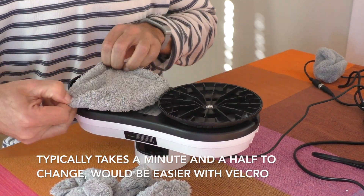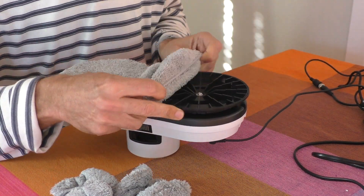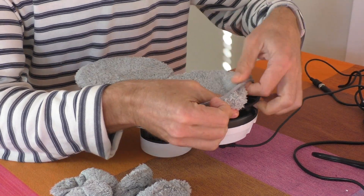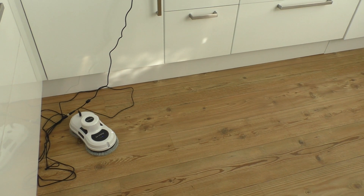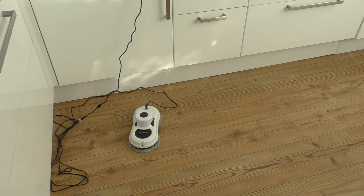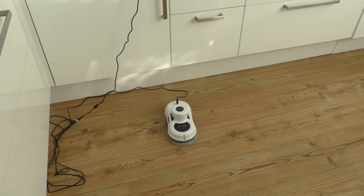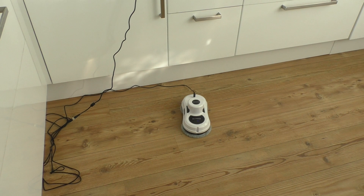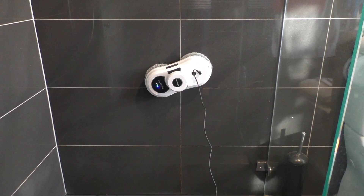Other issues I've faced: the electric cable isn't quite long enough, so you've got to run an extension cable, which can be annoying. It was quite noisy. And if the pads aren't completely clean, you can get rings of dirt around the windows as well. But it does a great job of polishing, and it's a great bit of technology as far as it goes. Whether it's worth buying is up to you.